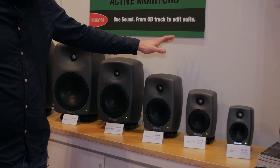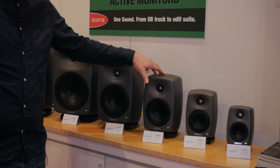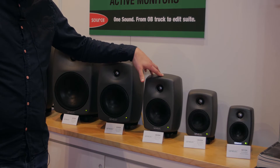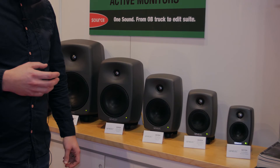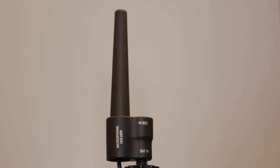The big difference with the 8300 series is it's an extension of our SAM family. Genelec Smart Active Monitors are essentially self-calibrating, so what that means is we can set up our loudspeakers in our listening environment and with the use of a calibration microphone and the Genelec Loudspeaker Manager, we can self-calibrate these speakers to the listening environment.